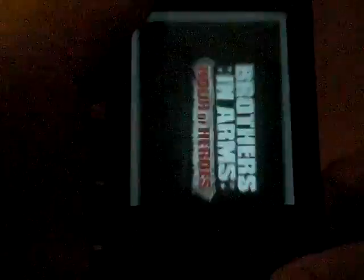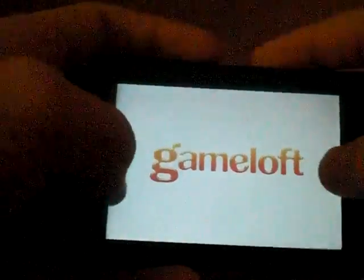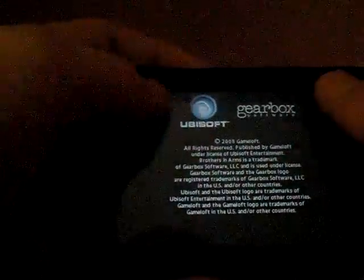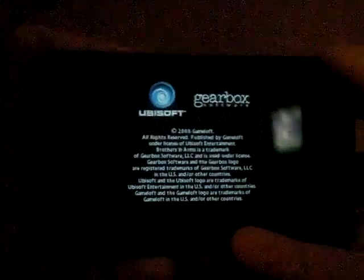...you can flip on Brothers in Arms and it should work. Before it just crashed right here, but now it will work. It's a pretty cool game — it's a pretty cool gun game if you already know what it is.